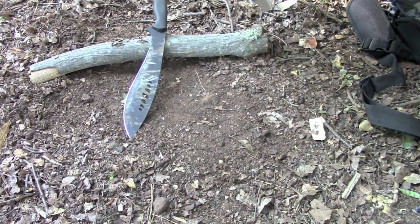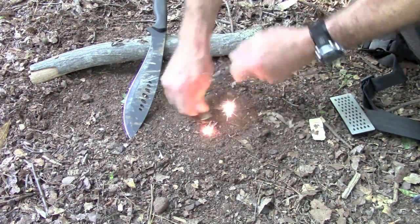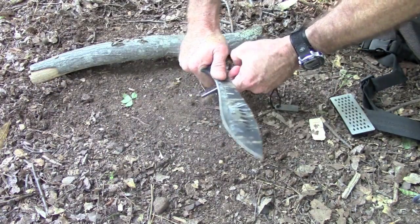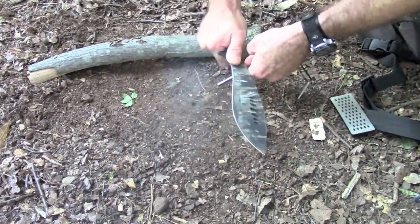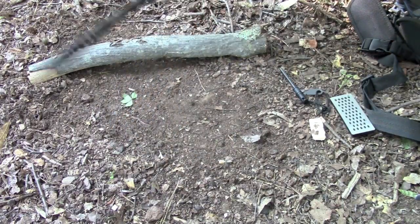I've got a ferro rod, so I've got to see if it works. We'll try the striker that comes with it first. Okay, we've got some sparks. Let's try the knife itself — it actually does better than the striker. Did pretty good on this; we'll give it a pretty good score.